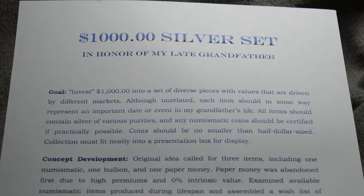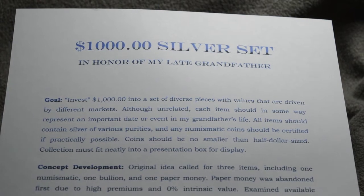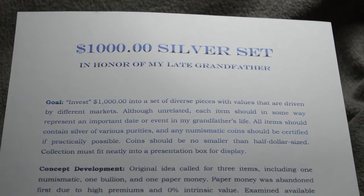Hello again and welcome to another episode of Holding History. In this one, I would like to show you something a little different. I always try to show you something just a little bit different.